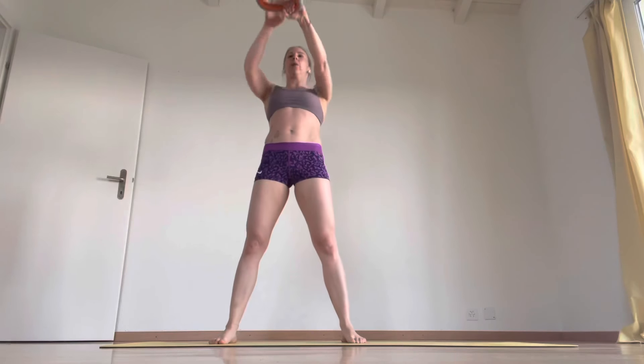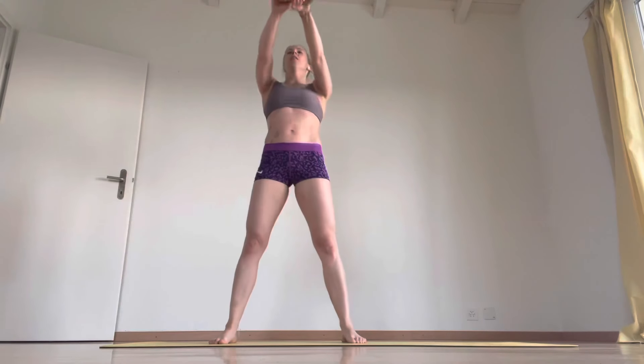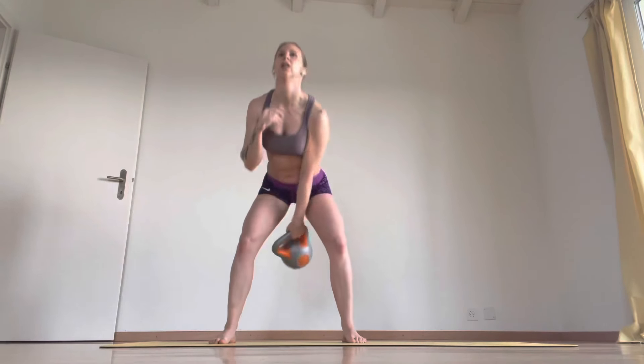It's an oblique workout here. Remember, swing the hips. So the hips drive and then the arms follow. I'll say that's 10.